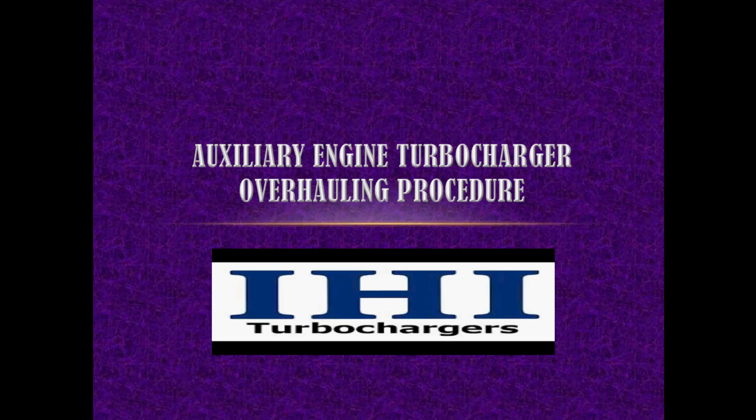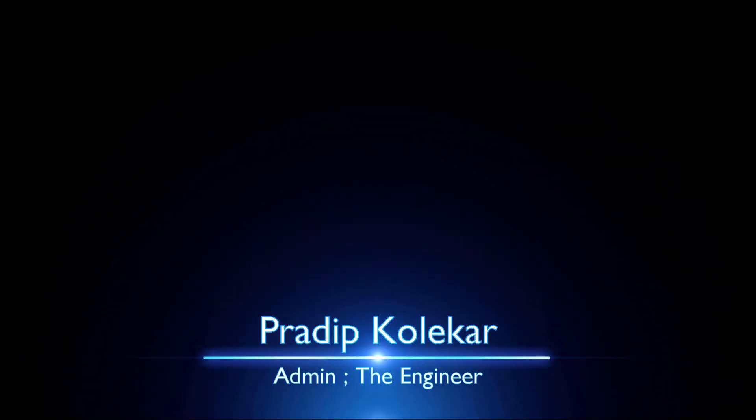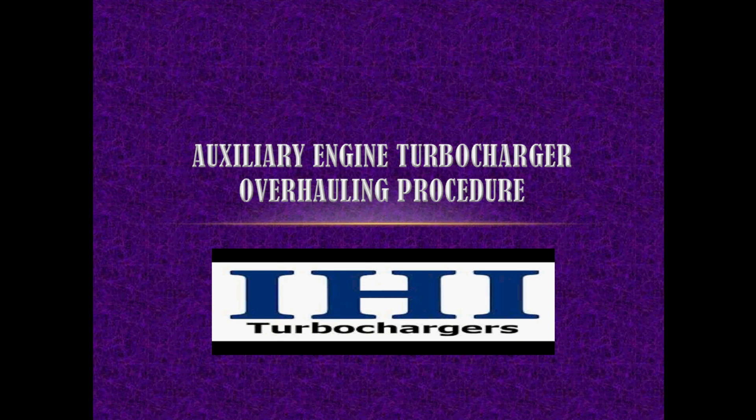Hello and welcome back to our channel, The Engineer. In today's part two, we will discuss the assembling procedure and the precautions to be taken during assembling of the turbocharger. Thanks for your support on part one. If you haven't seen the part one video, the link is given in the description. Let's start with our part two video.